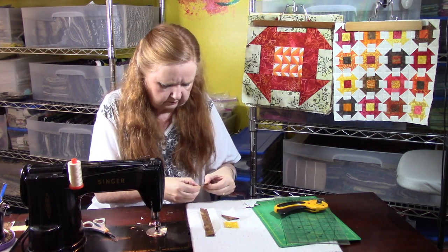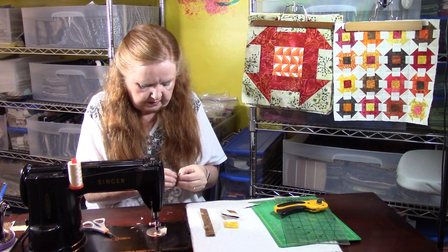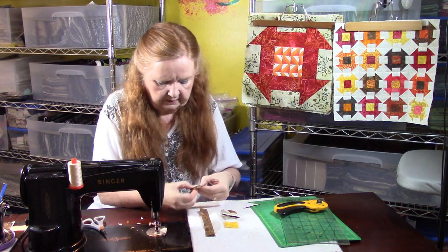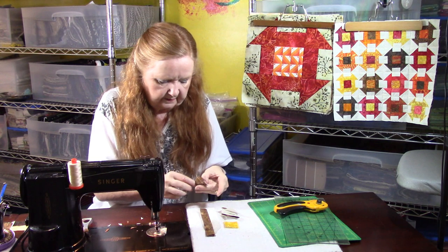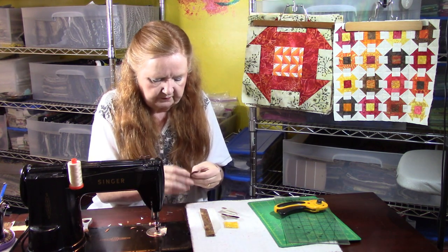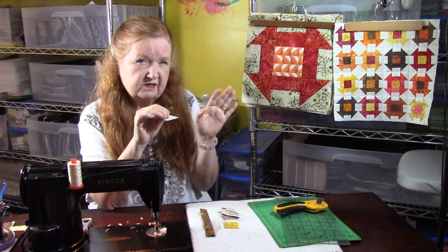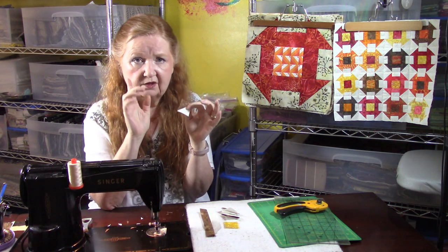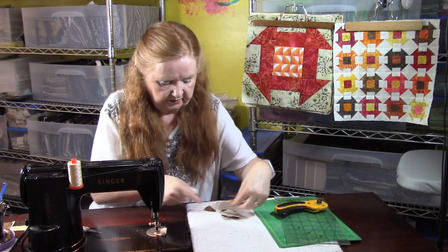Starch also makes it easier to press open and sew. The other thing is to cut your pieces right away. I'm finger pressing them open using my nail to put a lot of pressure on those pieces to bend them. It doesn't sound like much — you're only talking a few threads — but you don't have ease. When your cutting is a little off, you have ease to play with on a larger piece, but on a mini you don't have that, so you need to be more precise.